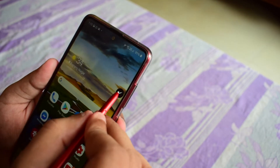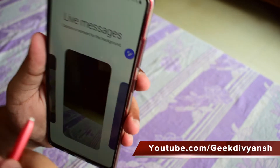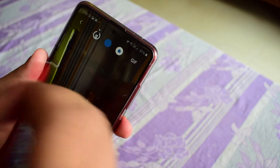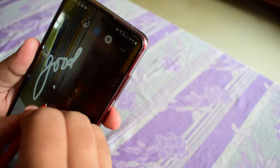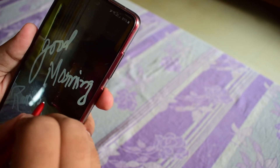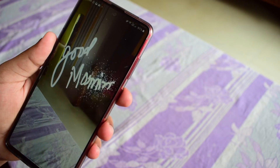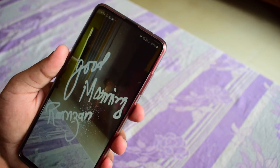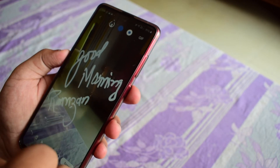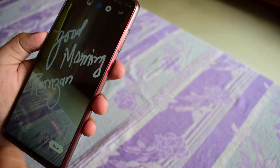The next feature, and one of my favorites, is Live Message. You can take a photo and write on it — for example, I want to write 'Good Morning' and 'Ramzan Mubarak' since it's the month of Ramzan. It will display your writing as an animation and convert it into a GIF. This is a very handy and relevant feature that I use frequently. You can save it by hitting Done and then share the GIF.